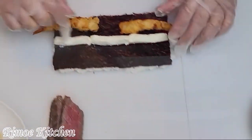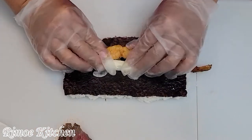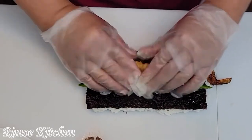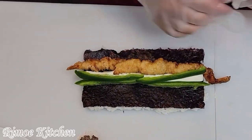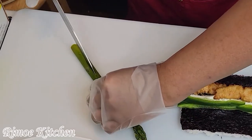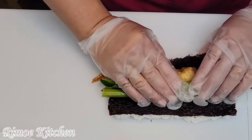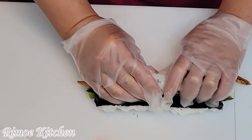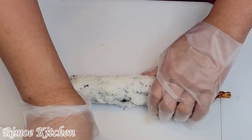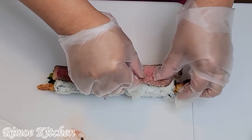Let me put it in half. We add the fried shrimp, jalapenos, and asparagus, cut in half. And we roll it. Okay, after this we put the beef steak on it. There you go.